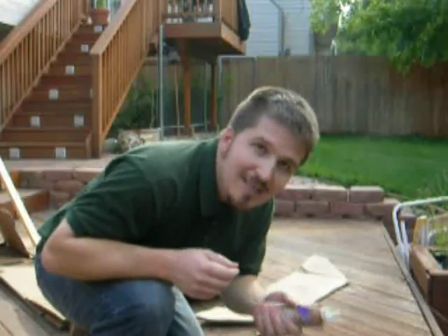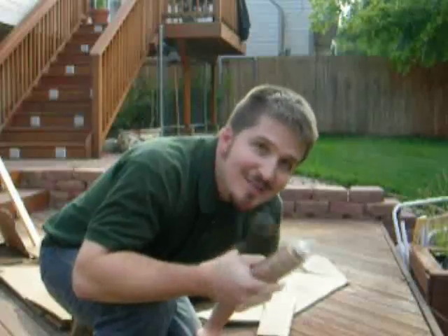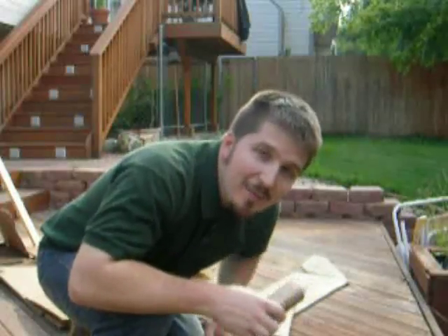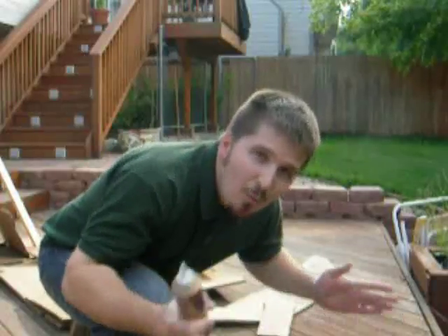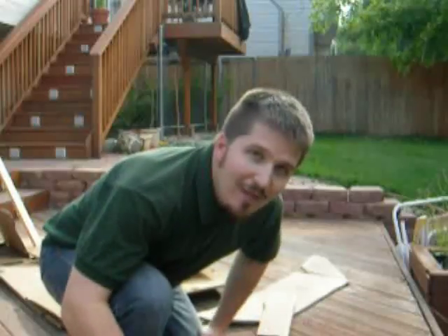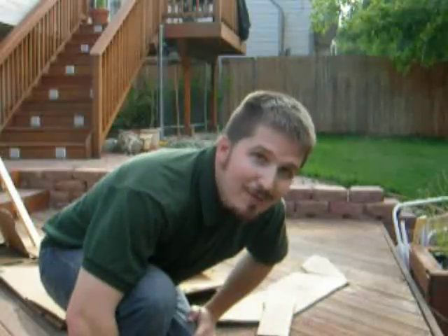Rubber cement might work better for you, or you can take some Elmer's glue and thin it out, but we just have this glue so this is what we're going to use. I'm just going to spread this out all over the cardboard, then lay out the aluminum foil one strip at a time, get it laid out flat, and overlap it with another layer until we have the whole thing covered and ready to go.